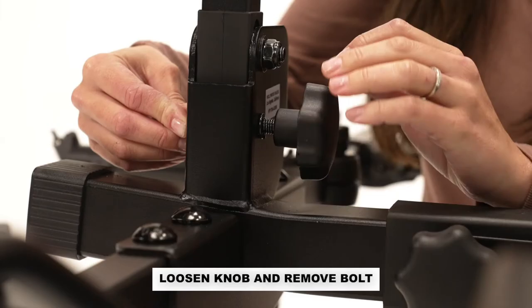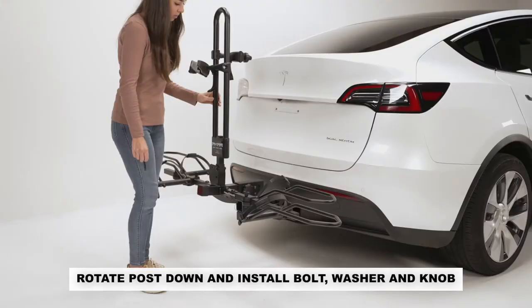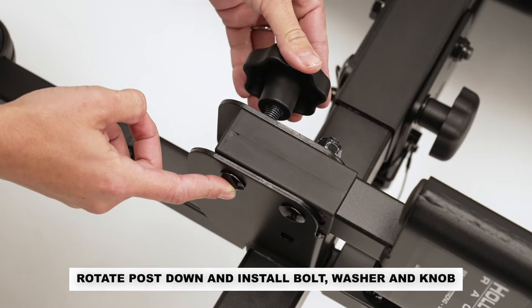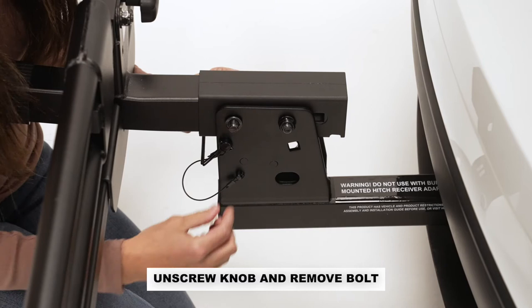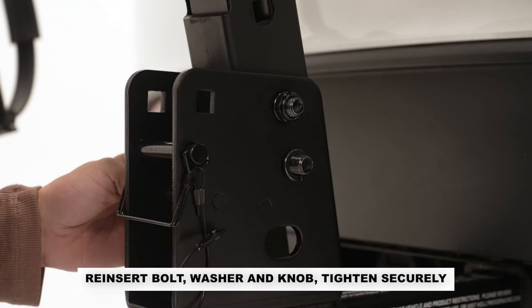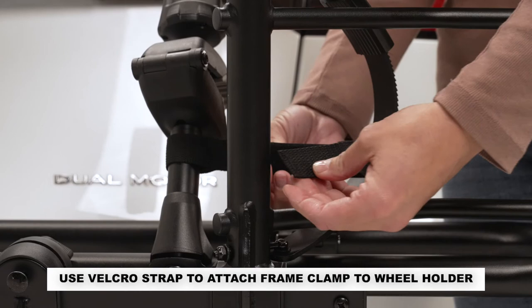Loosen the knob and remove the bolt from the center bracket. Rotate the post 90 degrees down, then reinstall the carriage bolt, the split washer, and the knob. Unscrew the knob on the main beam and remove the bolt. Rotate the main beam up towards the vehicle. Reinsert the bolt in the indicated hole, slide the split washer on, and tighten the knob securely on the bolt. Use the attached Velcro strap to attach the frame clamp onto the wheel holder when folding the rack.